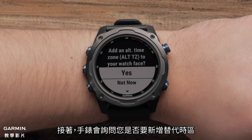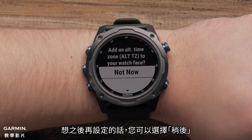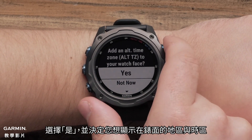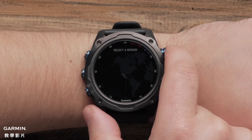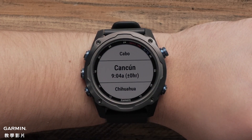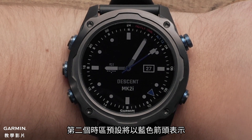Next, the watch will ask if you want to add an alternate time zone. You can select Not Now to set up at a later time. If you would like to add an alternate time zone, select Yes and choose the region and time zone you would like to display on the watch face. By default, the second time would be represented on the blue arrow.